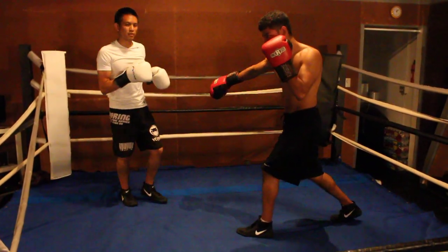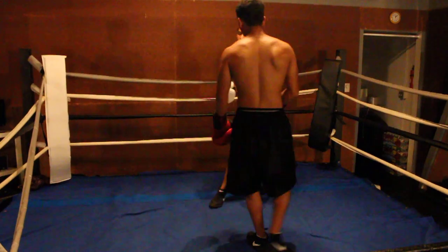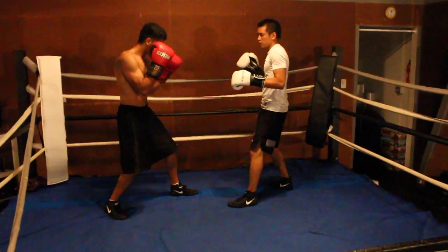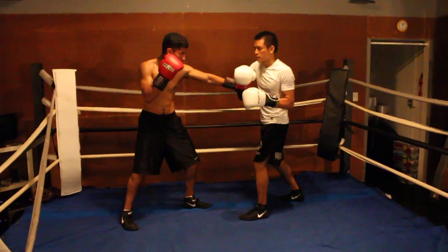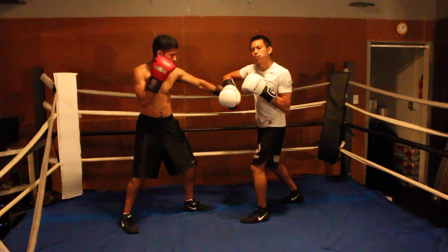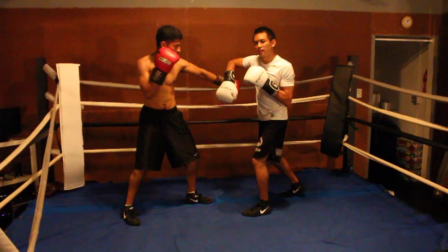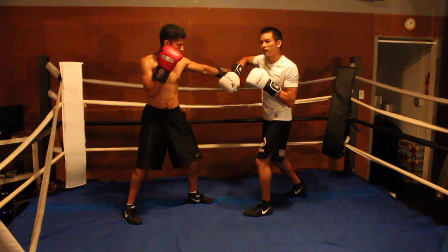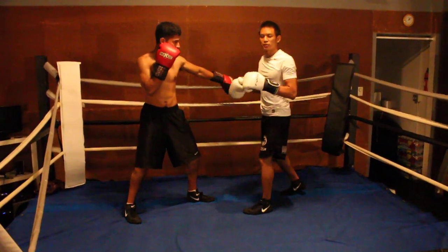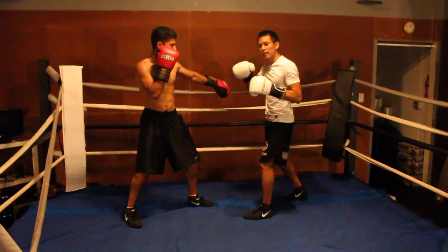A real easy parry to do. From this angle, suppose he throws a jab and I circle parry his jab. What I'm going to do is I'm pulling it — I'm wrapping my forearm around his and I'm pulling his jab to the side. This opens his arm out and gives my hand the inside lane to land the counter right. You want to pull his hand out.